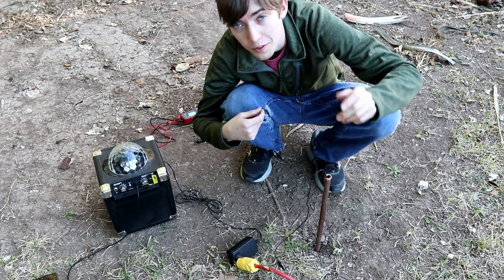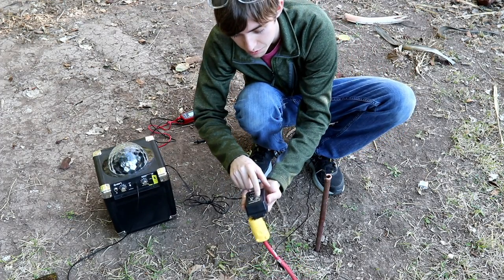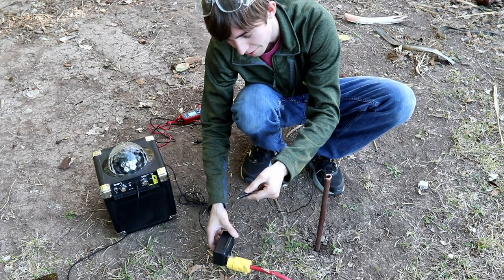For one last test, I'm going to attempt to run an Ion portable speaker charger, which uses an external wall adapter supplying 12 volts at up to 3.5 amps, using the single wire earth return method.